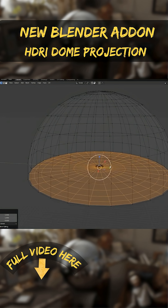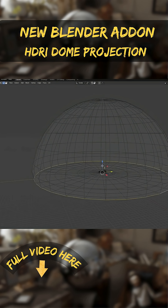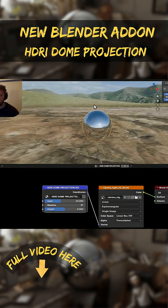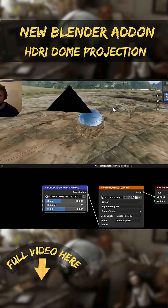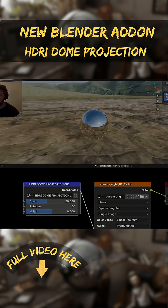Unlike hacks such as mapping the HDRIs on a flipped sphere or manually flattening the bottom, this method doesn't increase render times or complicate your scene, so it is a great solution.